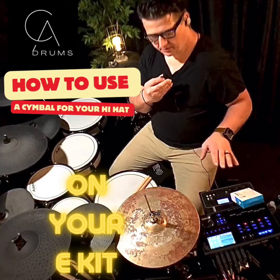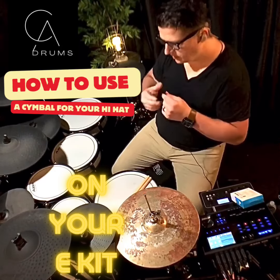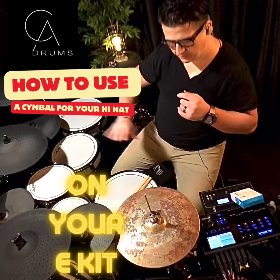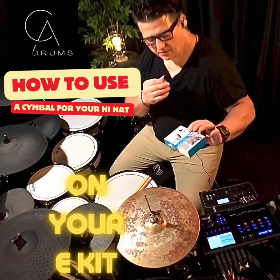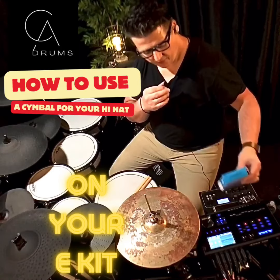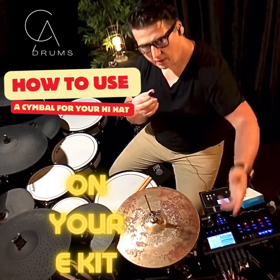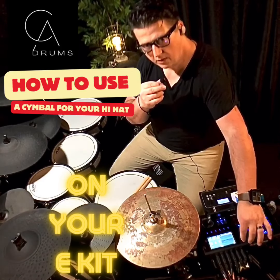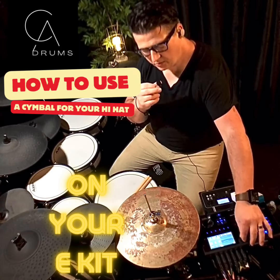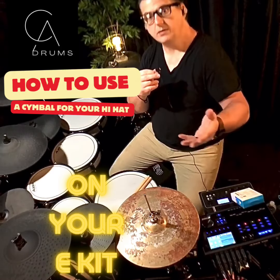I have my Alesis Strike PC here and I'm going to show you how I took the rubber cymbals, put them aside for now, and came up with something. It's a Boya condenser microphone — a lapel microphone — and you plug it into the AUX input. I'm always doing content on YouTube so I need the microphone, so I figured why not add it to the e-kit.